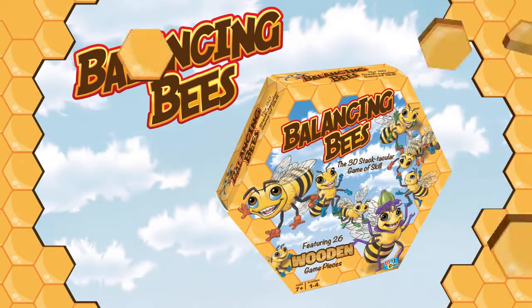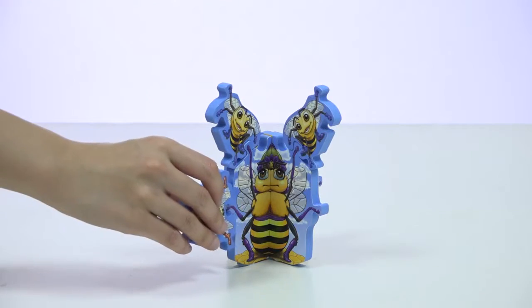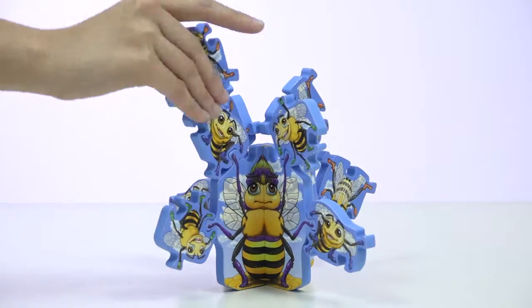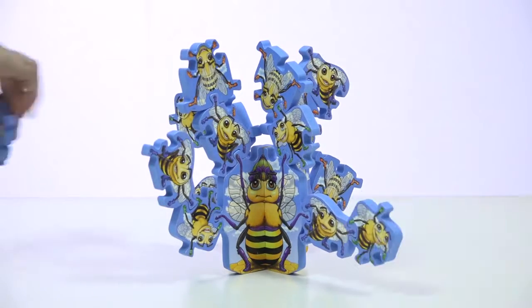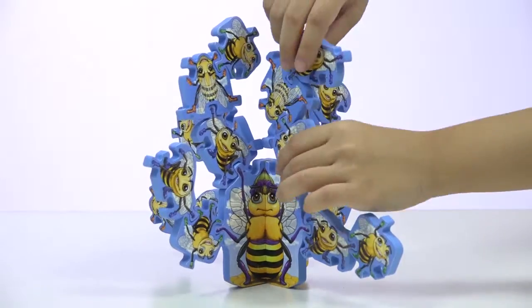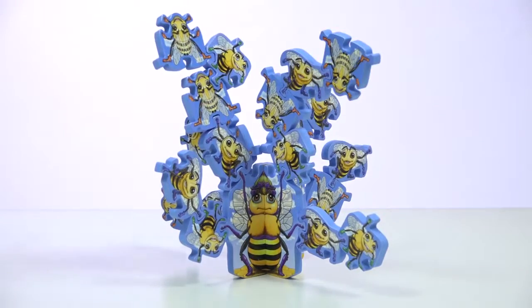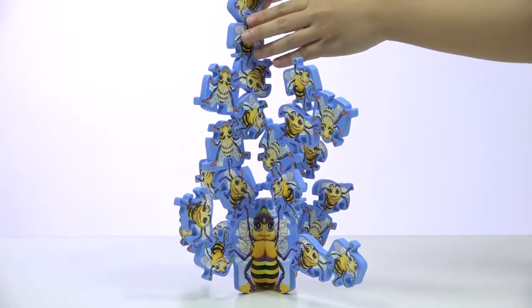Balancing Bees is the 3D Stectacular game of skill. Connect and balance worker bees on the amazing queen. Build in four directions. With a counter-balanced design and extra-wide pieces, you can stack and connect bees to the hive both high and wide. Can you keep the hive balanced? Be first to connect your last bee piece to the hive without toppling and win.